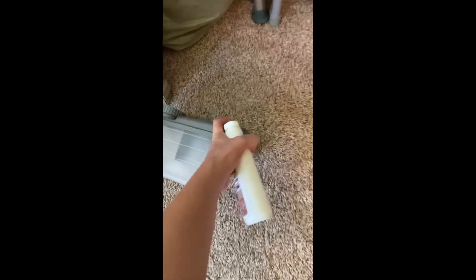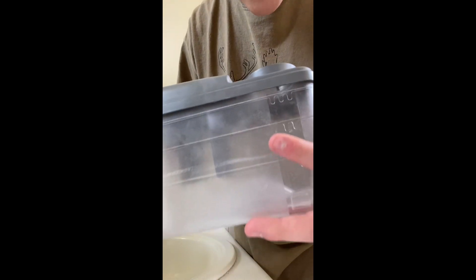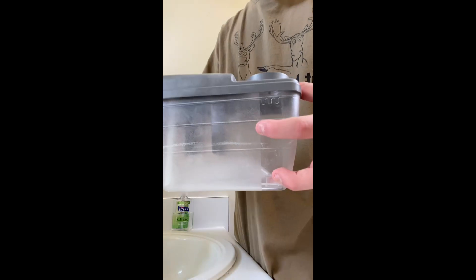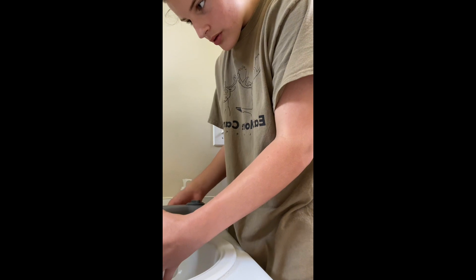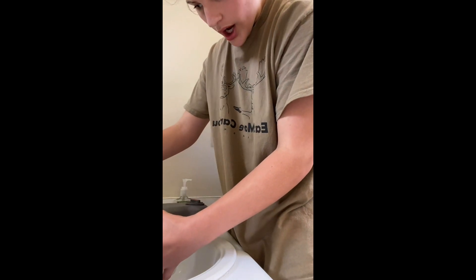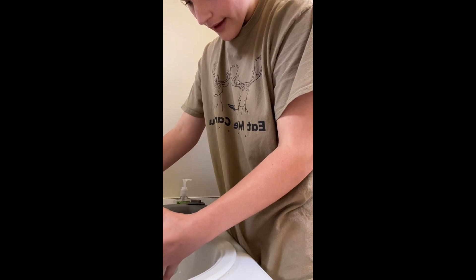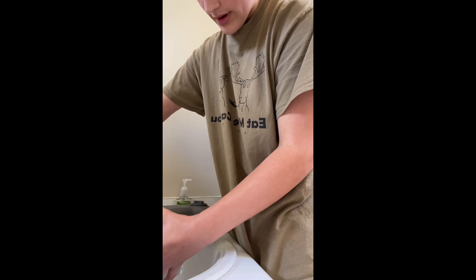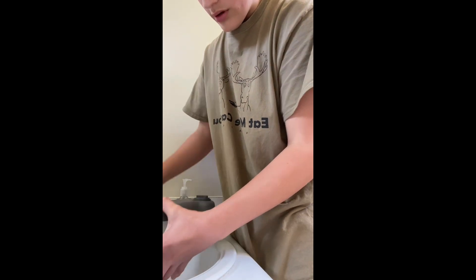Now let's take our tank to the sink. There are lines on here in your tank. I'm doing a medium-sized room, so you're gonna fill it up to this line with water. Not hot water — do not put hot water in there. Okay, so you fill it up.